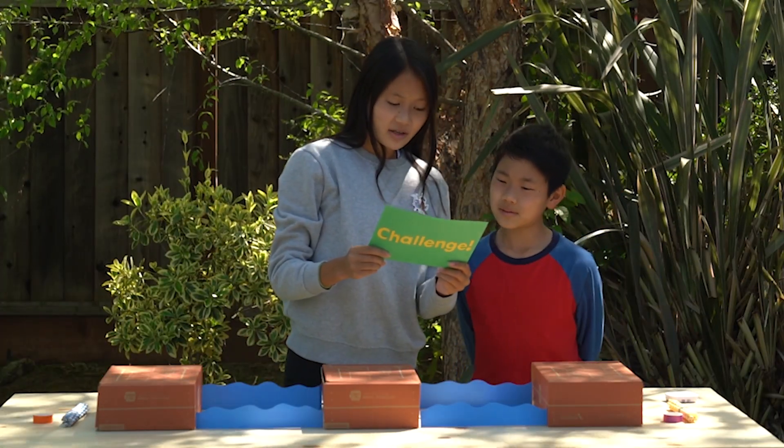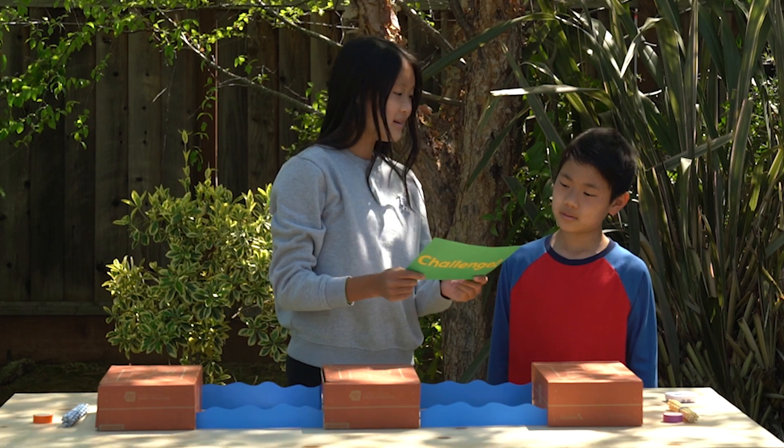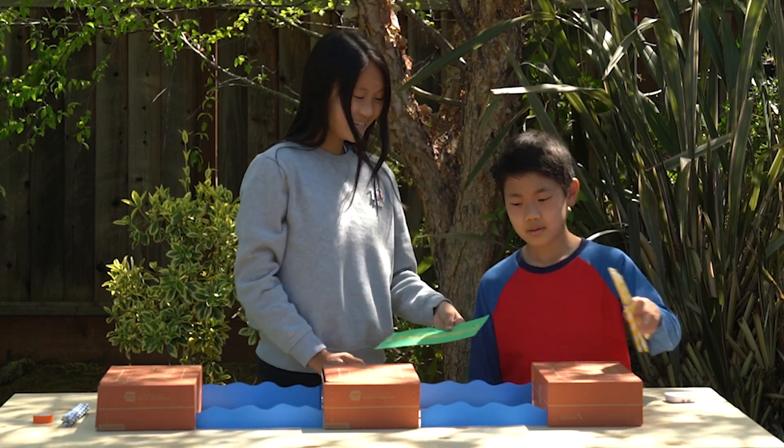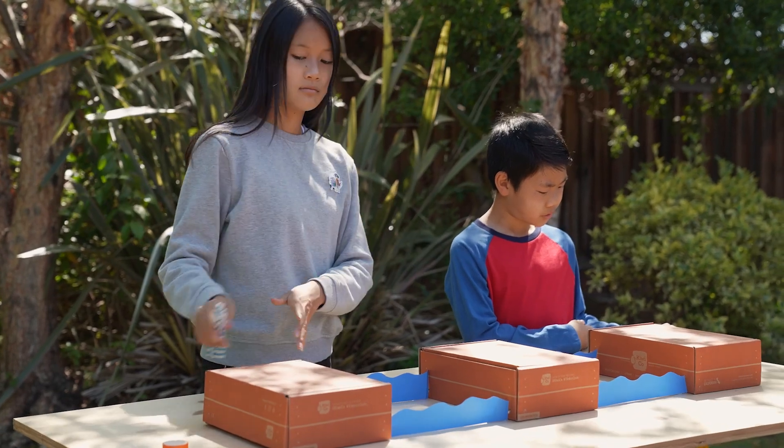Your next challenge is a competition. Build a straw bridge that can hold the most weight without leaning or collapsing. You have ten minutes to build. May the strongest bridge win. It's a competition! Ready? Three, two, one.